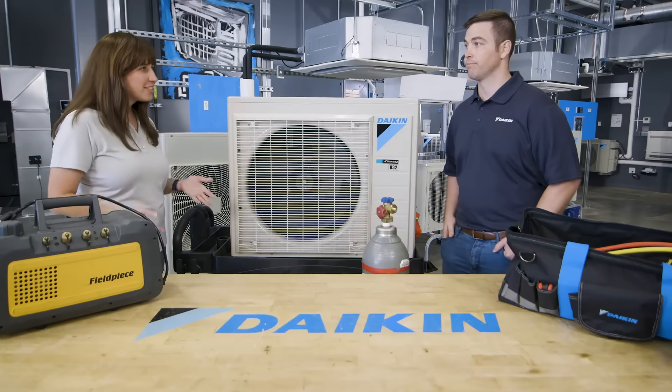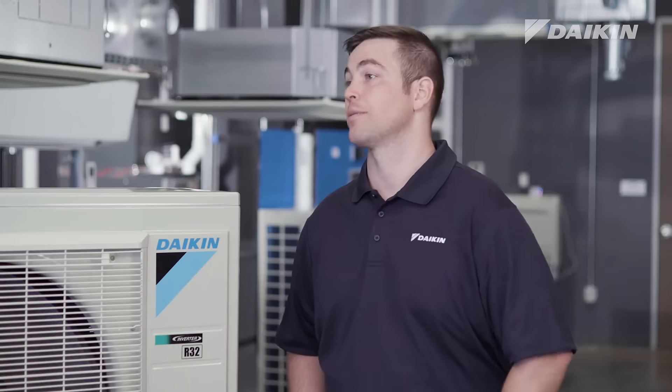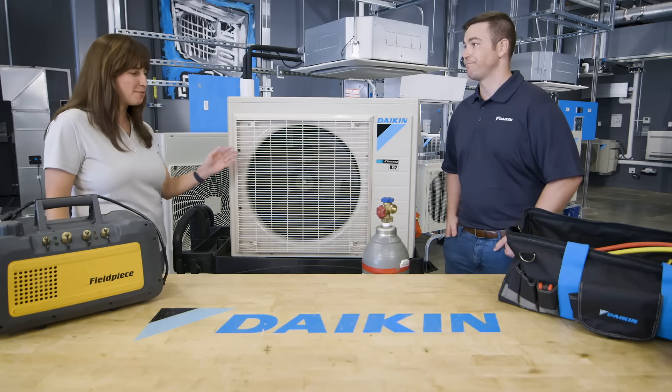Does it take any longer to do a charge with R32? No, it takes the exact same amount of time. So I can essentially get the same amount of work done?